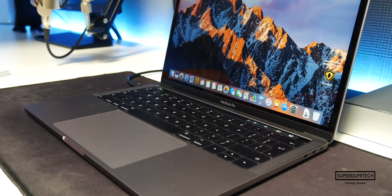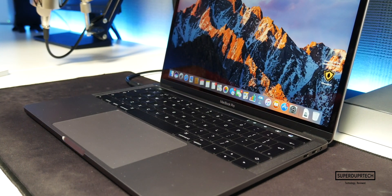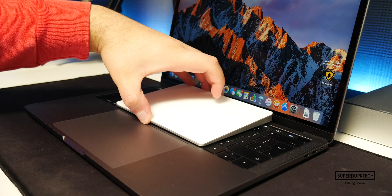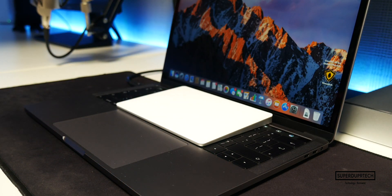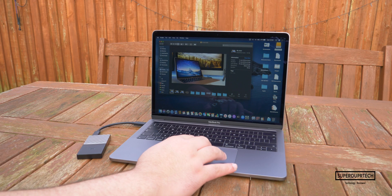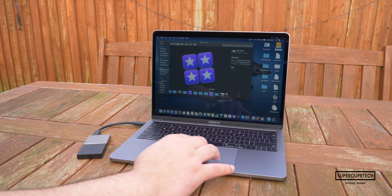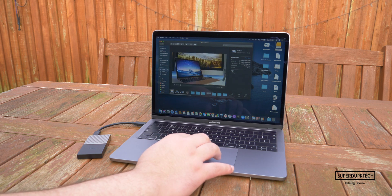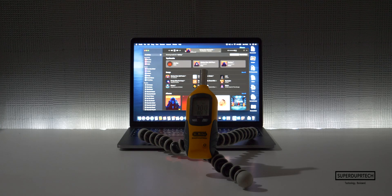The trackpad is honestly the bread and butter of all MacBooks, ever since Apple introduced it on the MacBook Pro back in 2015. The glass surface is an amazing and effortless way of interacting with macOS — be it scrolling through a document or scrubbing through a video timeline. The trackpad on the MacBook Pro is a massive plus and you honestly have to experience it yourself to understand.